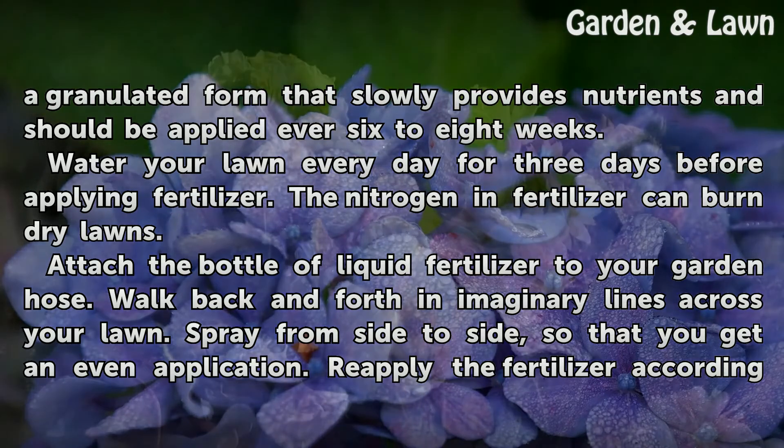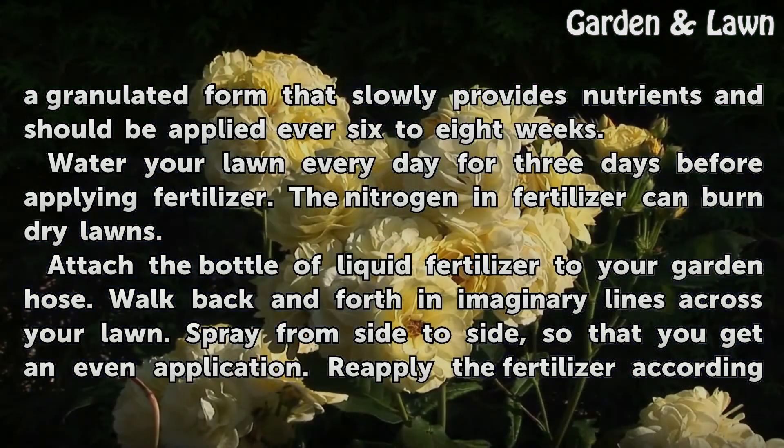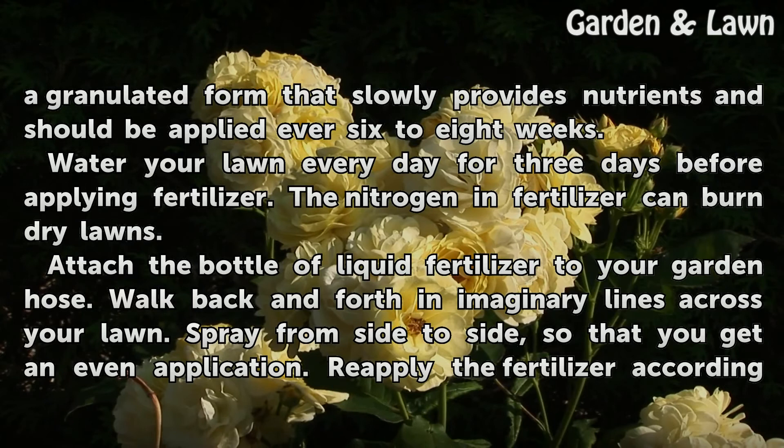Water your lawn every day for 3 days before applying fertilizer. The nitrogen in fertilizer can burn dry lawns.